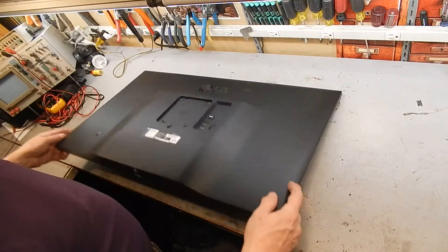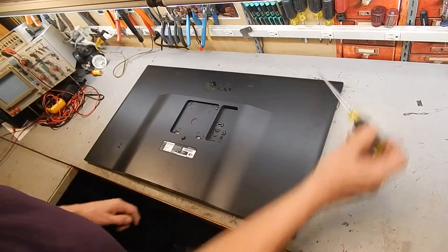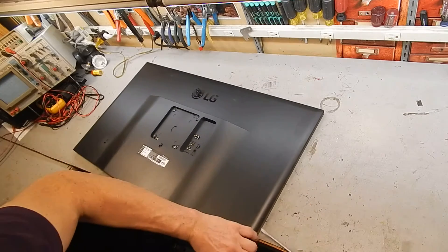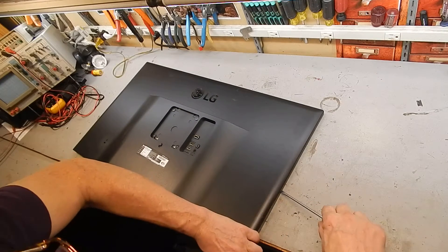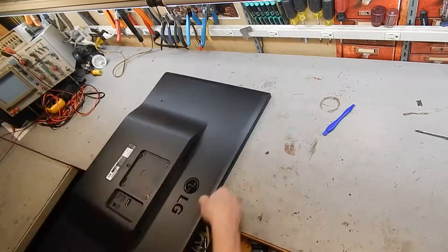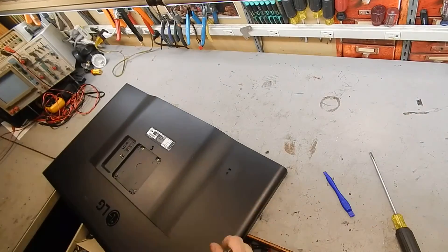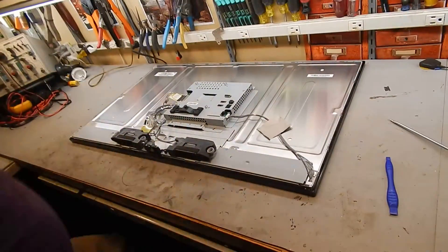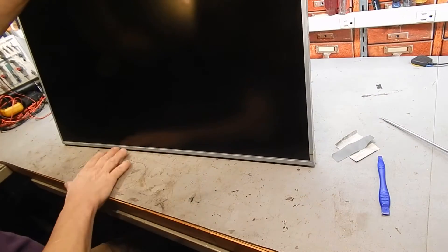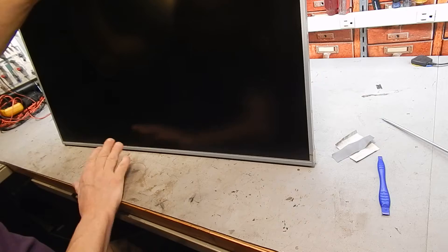I know I had this apart before, but I don't see any screws. I think I just pried it apart. So again, the issue was somewhere here — this is where I squeezed it with the clamp to get it to work.